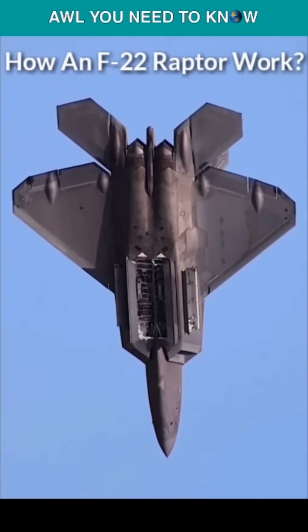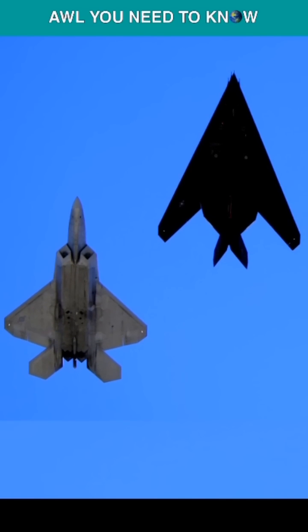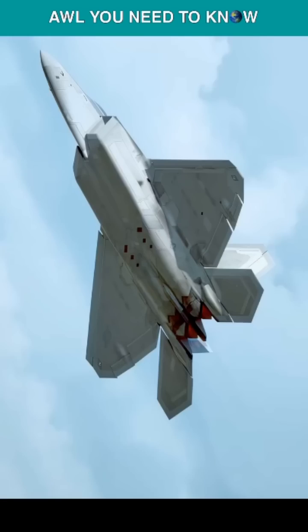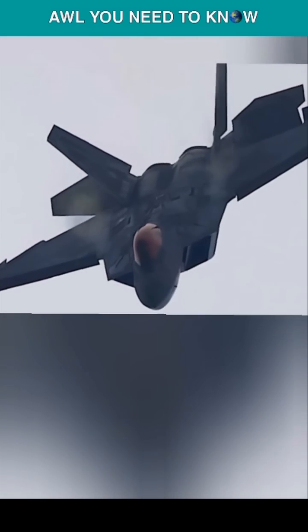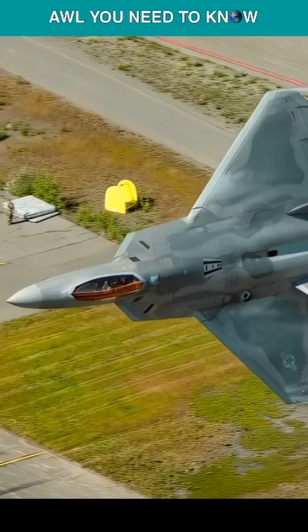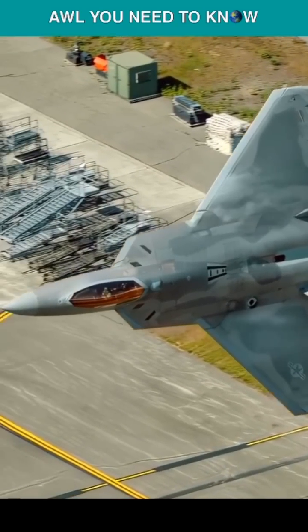How an F-22 Raptor works. The angular shape of the Raptor is similar to the F-117, and many of the surface shapes are curves with no right angles on the exterior of the design. The F-22's stealth coating comes from a classified iron-based compound and works like an invisibility cloak.